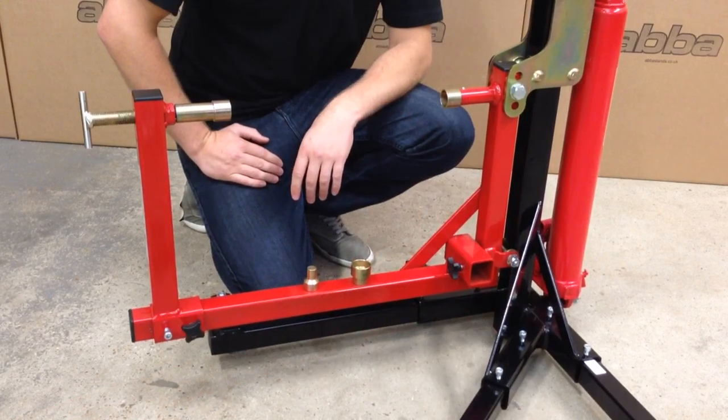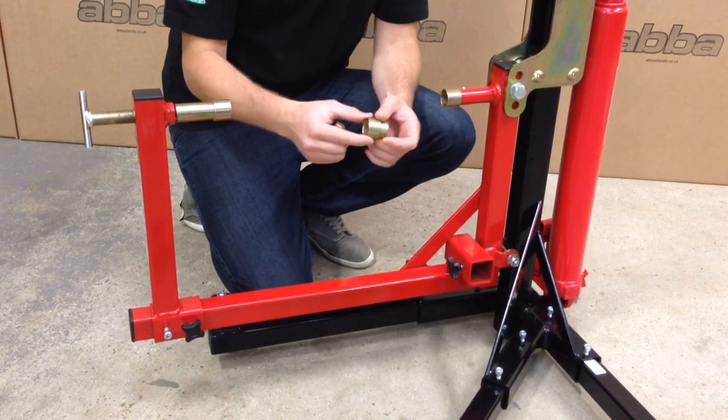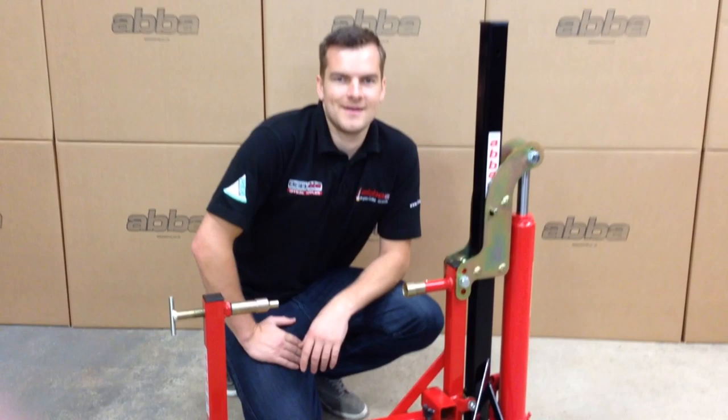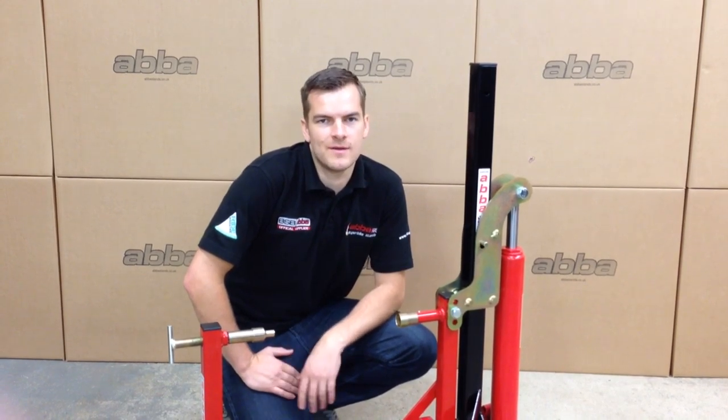You will have been supplied a bike-specific fitting kit. Check these fittings are suitable on your bike and insert them in the appropriate sides of the Skylift. The Skylift is now fully assembled and ready for use. If you have any questions please don't hesitate to contact us via telephone or email. Thank you for watching.